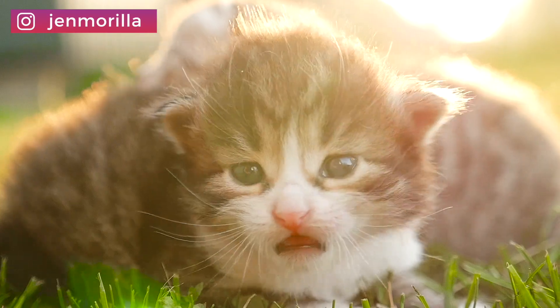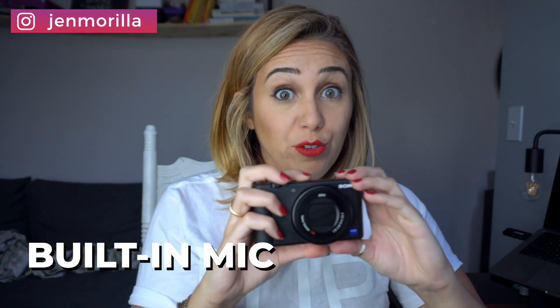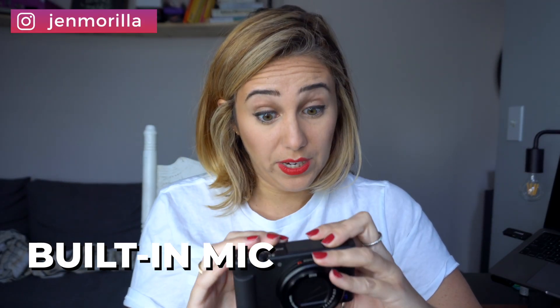First things first, let's look at the camera. Now this is called a dead cat and it actually comes off. Isn't it a funny name? The point of this is so that when you're vlogging, you don't get the static or the noise of traffic — it focuses on your voice. But it already comes with a built-in mic right there on top, so it's really practical. If you forget the dead cat, you still have built-in audio. I've used it without the dead cat on my trip to Mexico and it still came out really good.